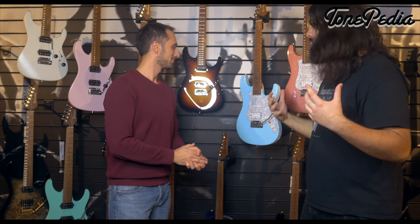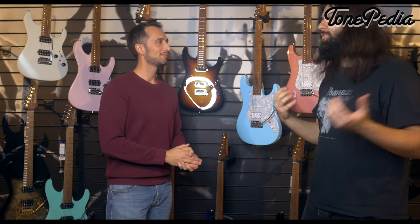Thank you so much Daniel for guiding us through all the 2020 models. It was a pleasure being here at this very inspirational place, playing all these guitars. Hopefully we'll see you again soon. Guys, hopefully you liked this video — thank you for tuning in. If you like our work, please subscribe to the channel, turn on the notification bell, leave a like, share the video, and check out the description for access to the Tonepedia player for an interactive guitar demo experience.